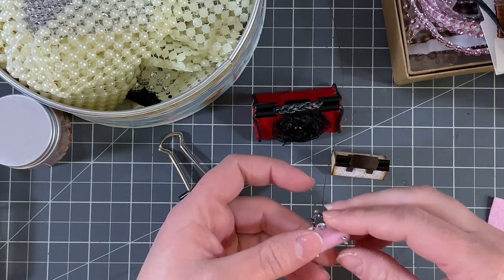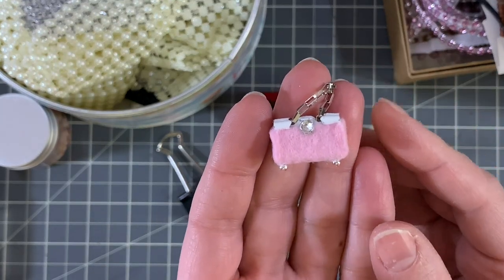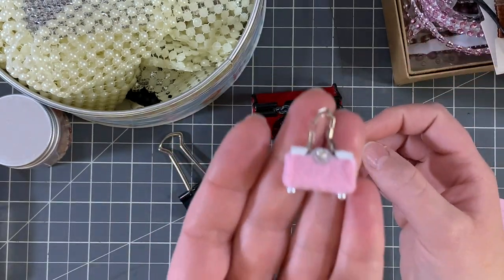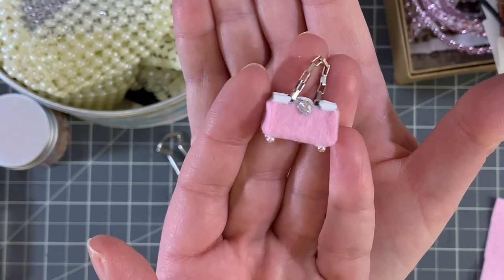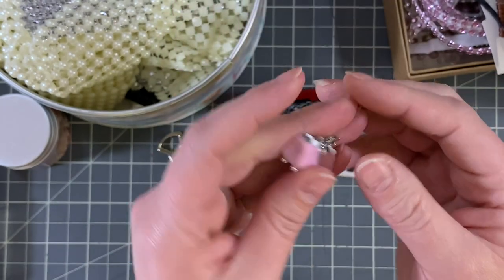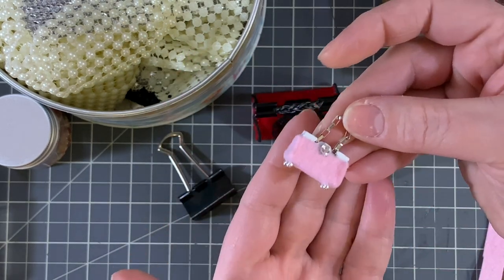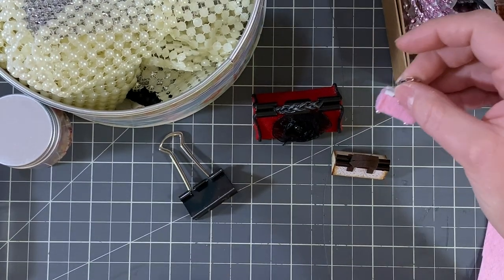You can make them in any size — you're only limited by the size of binder clips you can find. Look at this one, maybe this one's my favorite. It has a little chain handle. How stinking cute is that? It just looks like a little miniature handbag. I absolutely love these and they're really not that difficult to make.